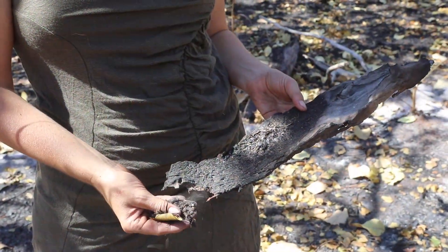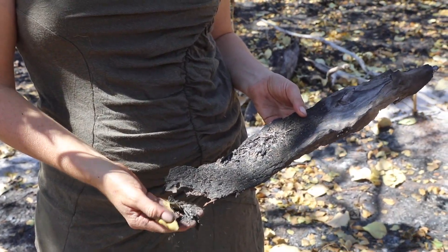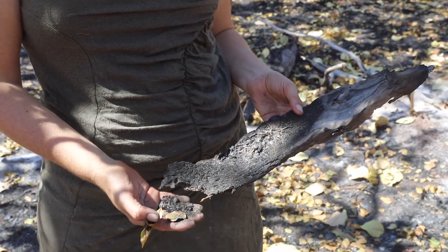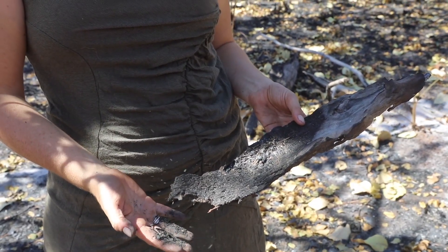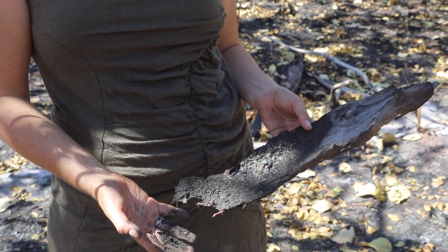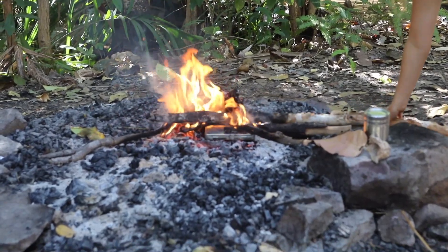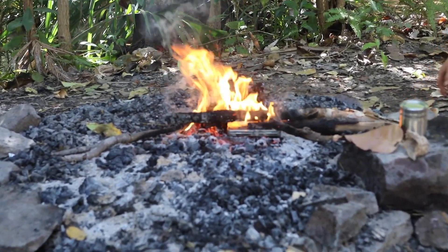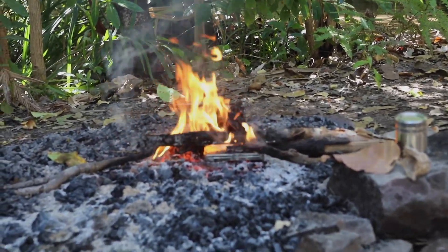Charcoal is a lightweight black carbon residue, and it's produced by removing all water and other volatile constituents from animal or plant materials. It's usually produced from burning or heating wood slowly, and it stays together in the absence of oxygen. There's no colour left because everything else has been removed.